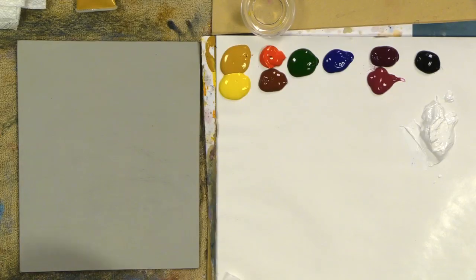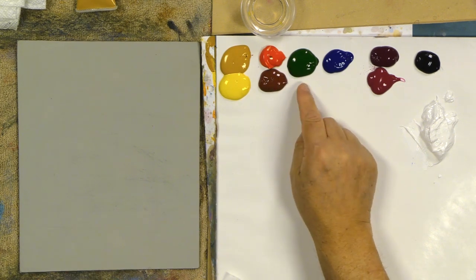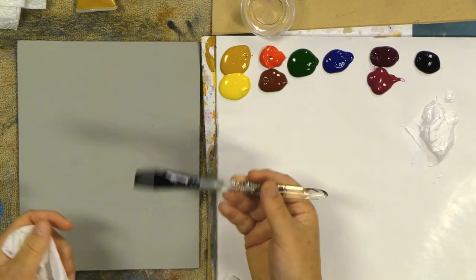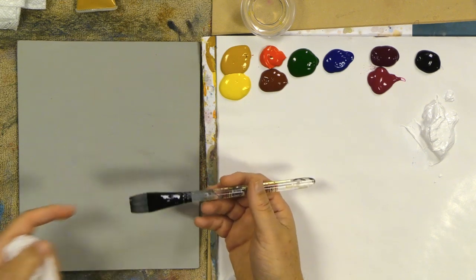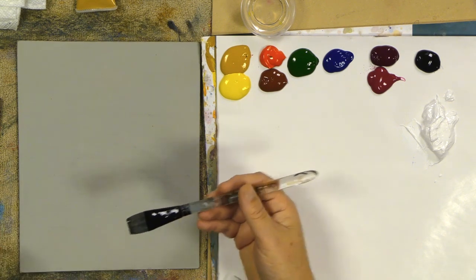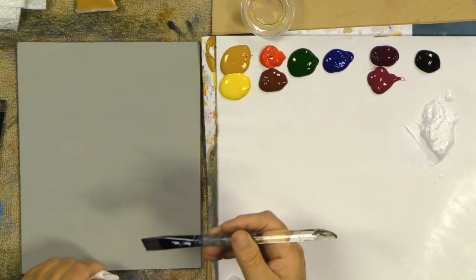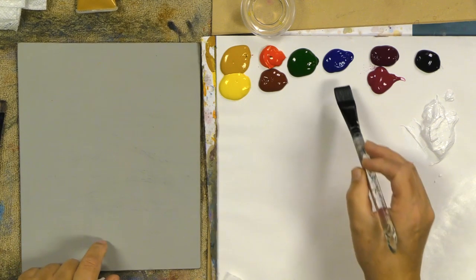Back to our same palette: Hansa yellow, yellow oxide, burnt sienna, naphthol red light, pine green, phthalo blue, quinacridone violet, red violet, some black and white. My three-quarter inch fusion brush for the background, and an eight or ten fusion flat — really great for these types of roses.